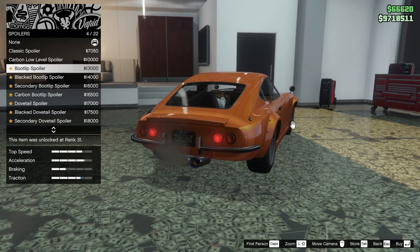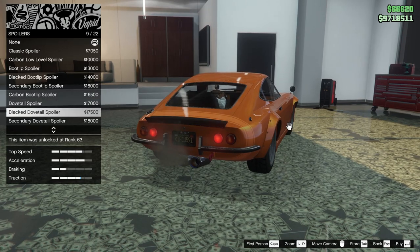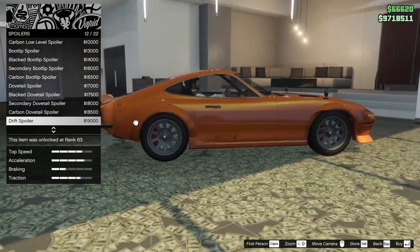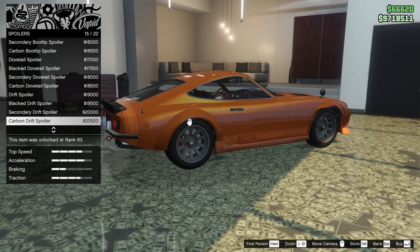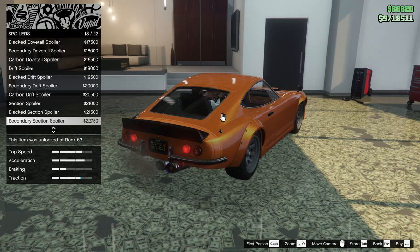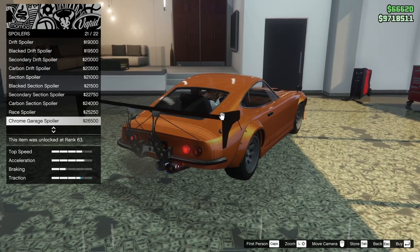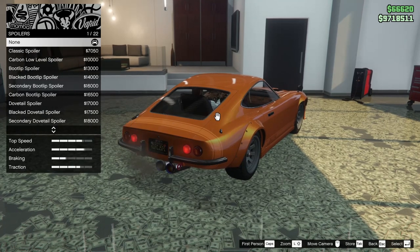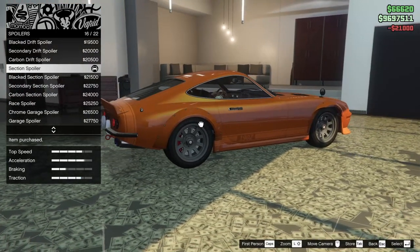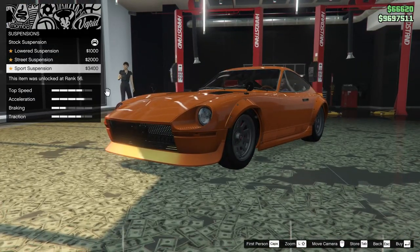For the spoiler we have a classic spoiler, carbon low level, boot lip — black, secondary, carbon — dovetail black, dovetail secondary, dovetail carbon, drift spoiler, black secondary carbon section spoiler, black section spoiler, secondary or carbon, then the race spoiler, chrome garage spoiler, and garage spoiler. It's going to have to be the section spoiler — many of you are probably not surprised about that.